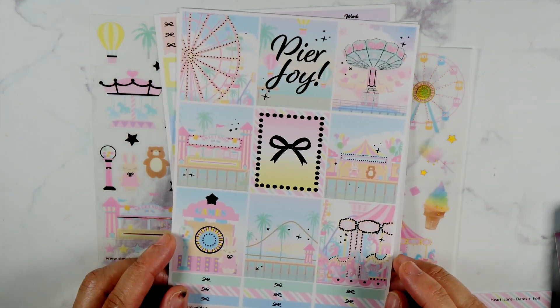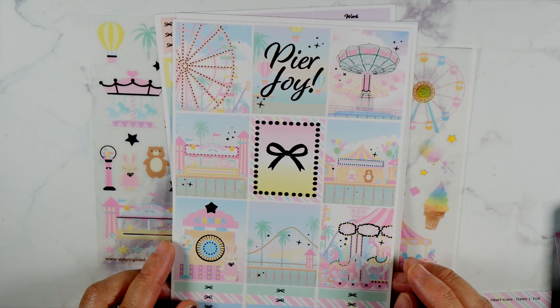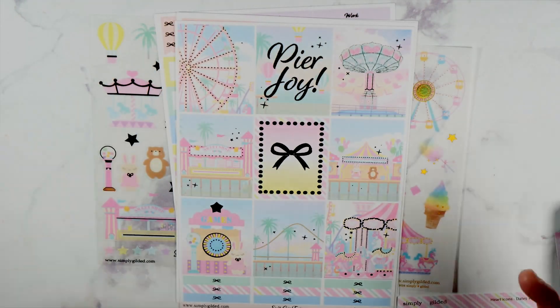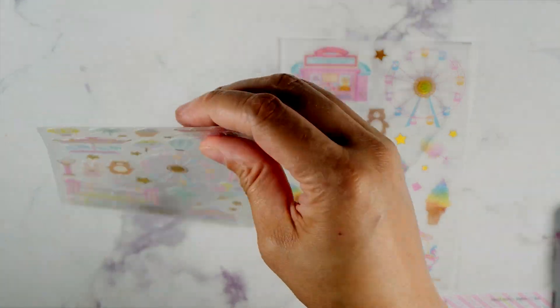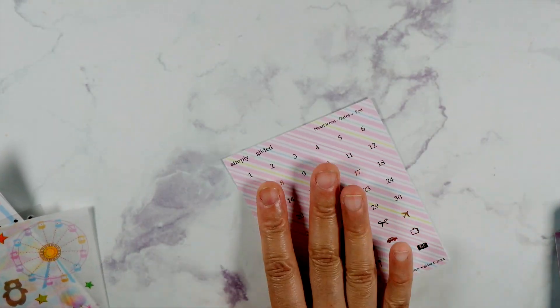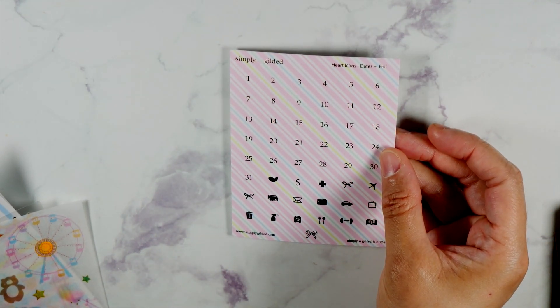And then we have the day headers right here. I love this row for obvious reasons, but everything on here is just really cute. The attention to detail that Irene gives is really, really nice — I always said that about her, just the details of everything she does is really, really nice. And then we have this sheet right here — this is really cute. You can easily put all these together to make it just like one fair landscape. All right, those are the stickers. I forgot to show the date hearts right here, which are cute. There is a washi roll, so let's get into the washi.